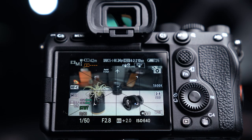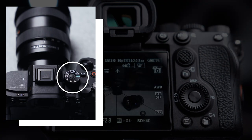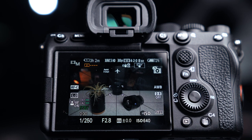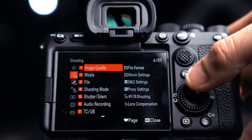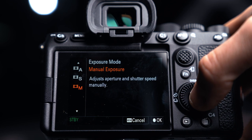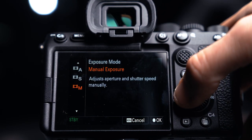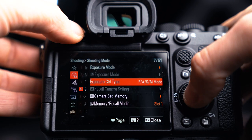Here we are in the a7S III. The first thing we want to do is turn the dial up top into the regular movie mode. First, jump into the actual menu. On the first tab, we're going to go to shooting mode, then exposure mode, and make sure that you're in manual exposure. If you're in any of the other modes, you're not going to be able to set things like shutter speed or aperture. Also make sure your exposure control type is set to PASM, otherwise you can't get into manual mode.